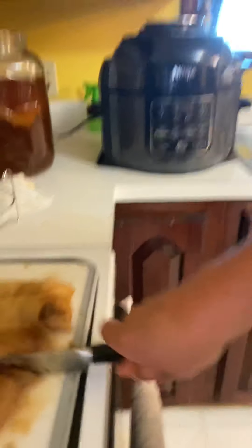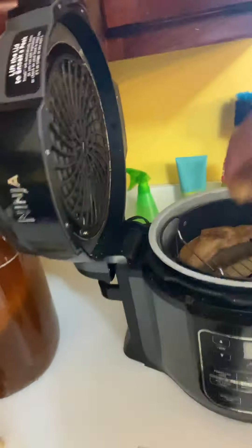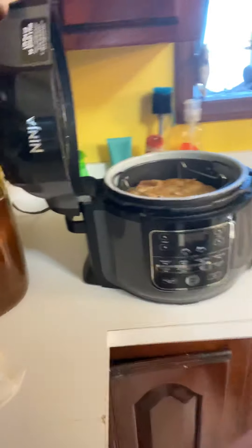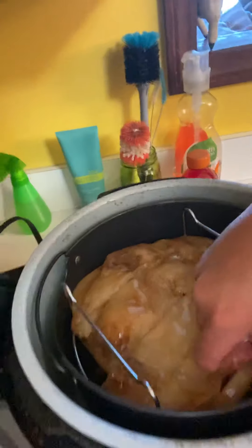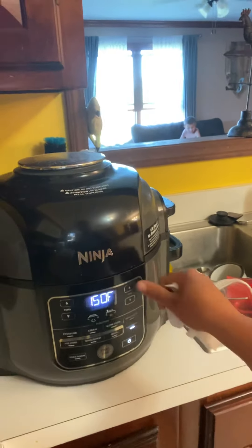I have my Ninja Instapot and I already put some scoby in there — it just looks like little pieces of chicken breast. I'm putting my rack in and doing two layers. I was going to do small batches but it takes six hours to dehydrate, so we're going to do it all at once. If it doesn't work out, I'll learn for next time. Closing the lid — my hands are so gross — and hitting start. I'm going to hit dehydrate, 150 degrees, six hours, start.